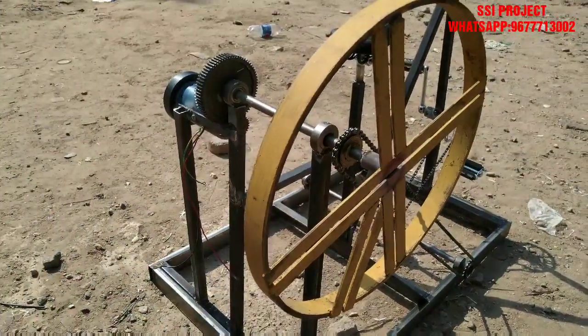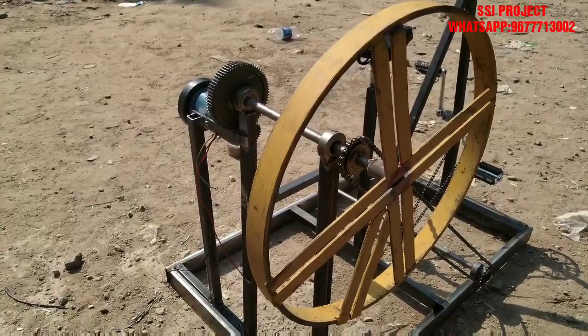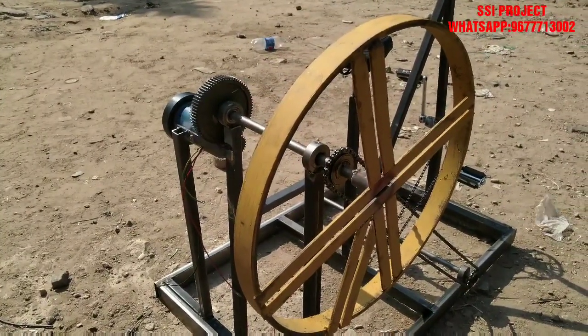The flywheel is made from mild steel material. It is used with a metal construction and has a specific diameter.